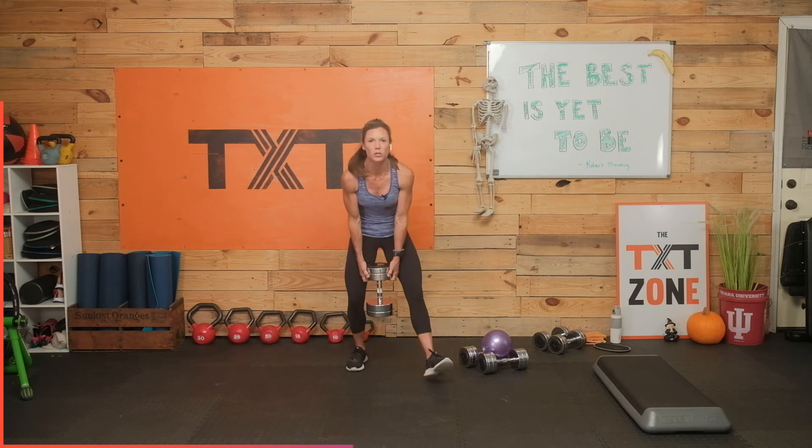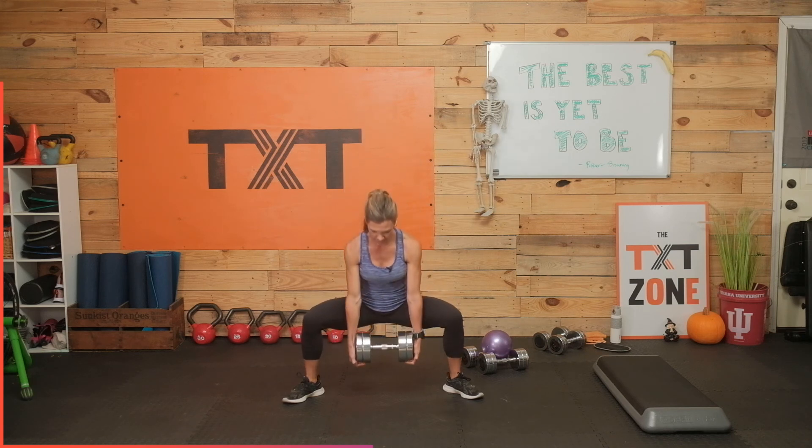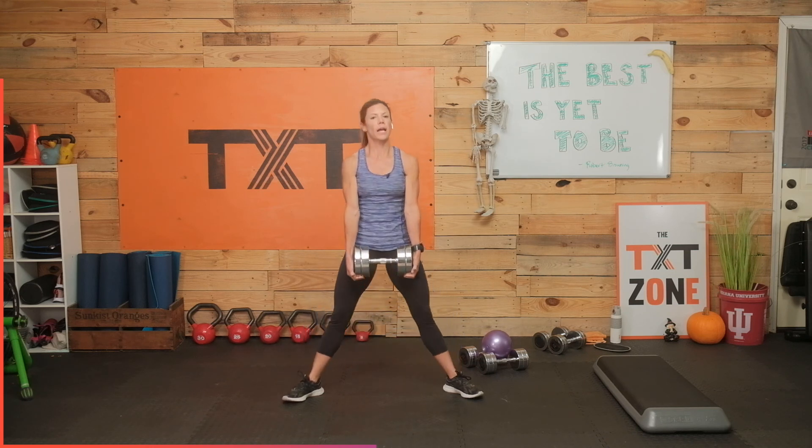Grab that dumbbell for the sumos — last round here. Make it good. Try to go a little bit deeper this time — sink a little deeper — as long as you can do it with good form and it's not really bugging those knees. Drop that bottom. Chest up. Knees in line with the toes — check that alignment. You don't want toes forward on this one with those feet wider than shoulder width, as that puts a lot of pressure on them. Three, two, and one.